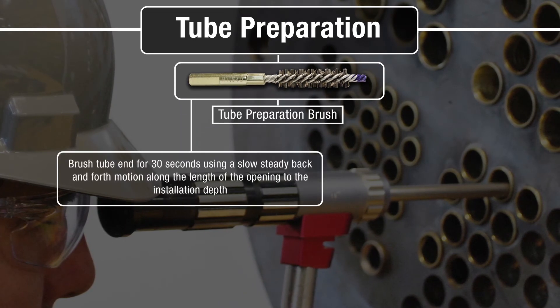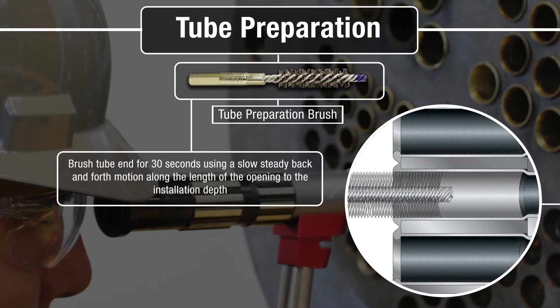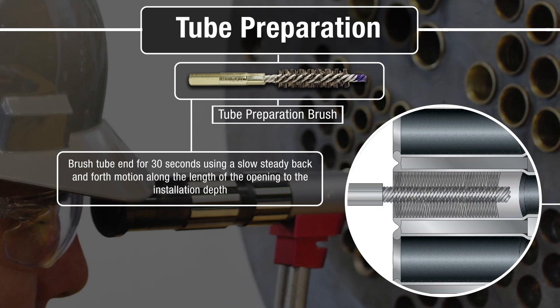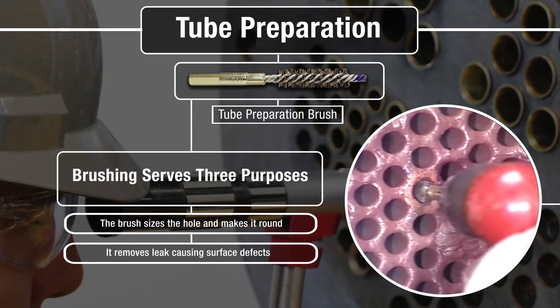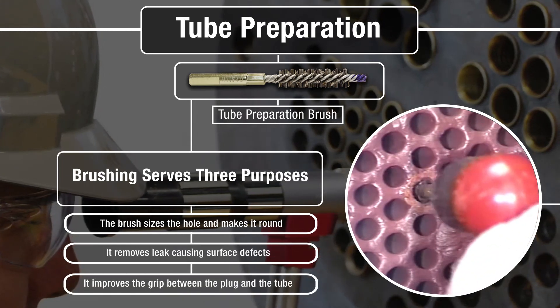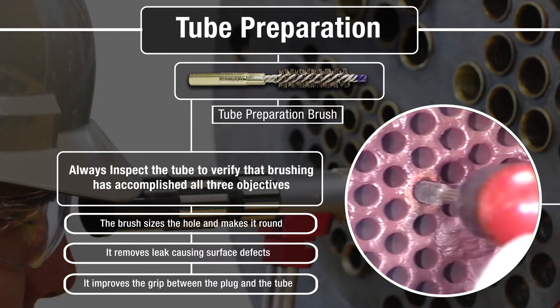Brush the tube ID for 30 seconds using a slow, steady, back and forth motion evenly along the length of the opening to the installation depth. Brushing serves three purposes: the brush sizes the tube ID and makes it round, it removes leak-causing surface defects, and it improves the grip between the plug and the tube. Always inspect to see that brushing has accomplished these objectives.